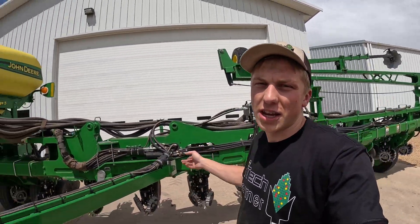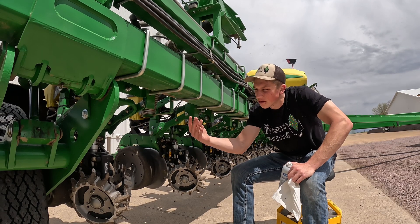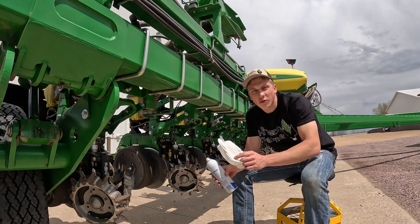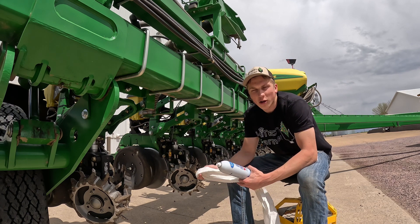We should be able to see more of those issues when we're riding up in the cab looking down in front of the planter. Since we've already used the planter this season, there's a fair amount of dust and some grease underneath, so I'm gonna start wiping that off under each row before we put on the adhesive tape that holds the lights up on the toolbar, just so they have a little bit more grab to them.